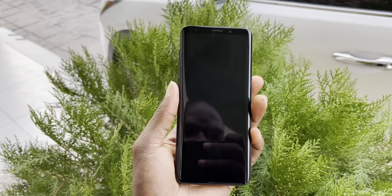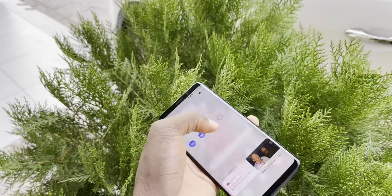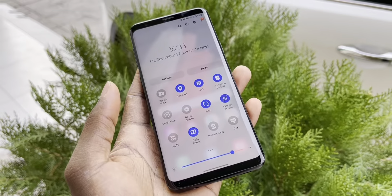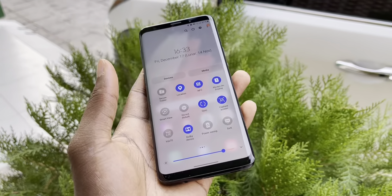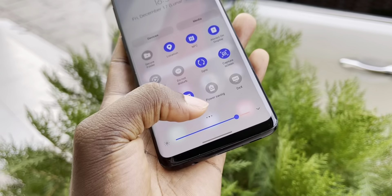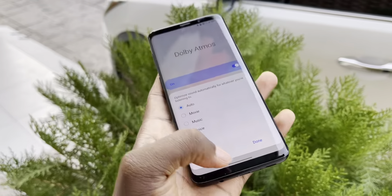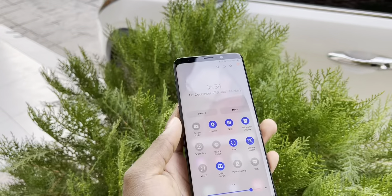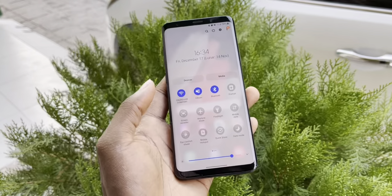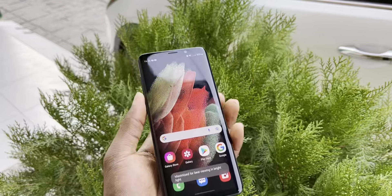You can also enable Dolby Atmos for more sound to boost your audio. You have the possibility to change everything - you have Movie, Music and Voice modes. This is good, this is cool and it's still working very nicely.